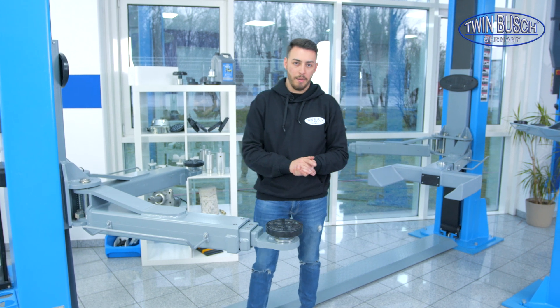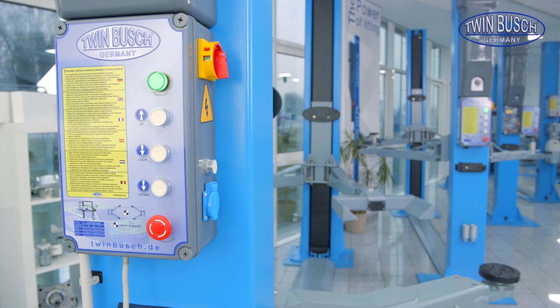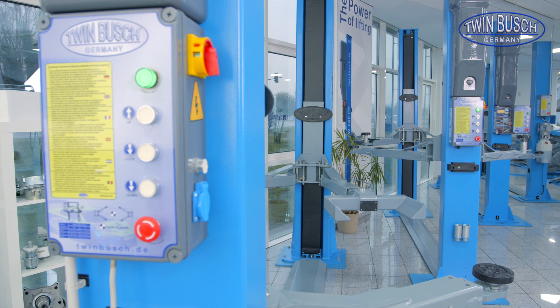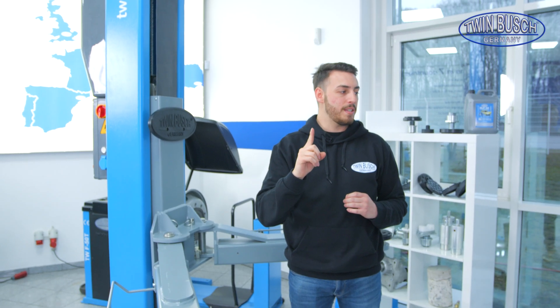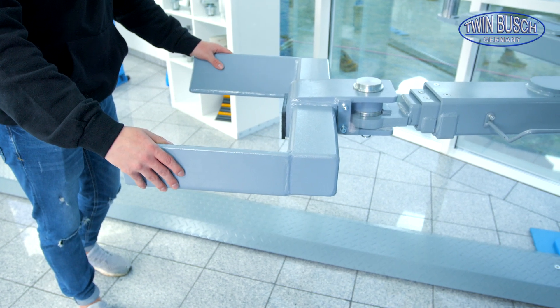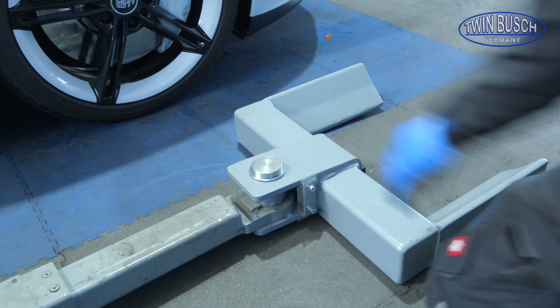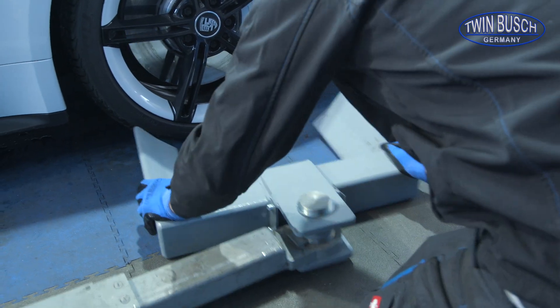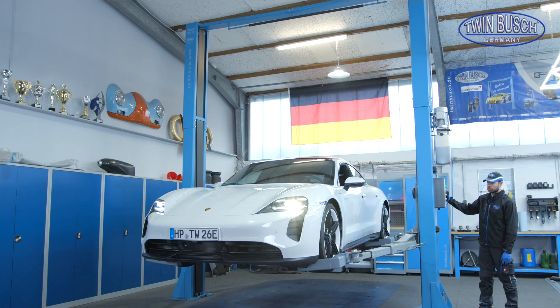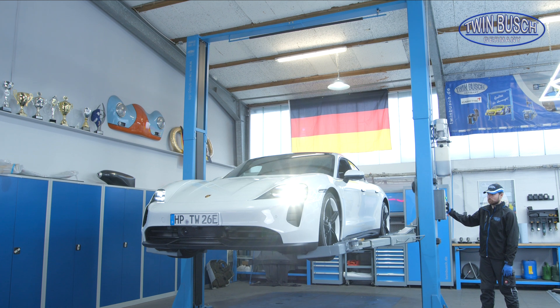Otherwise, everything is actually the same with these lifts as with the Profi Line — we also have the motor cover here, the same control unit, everything is the same. There is one important difference: we have a very special option for the Heavy Line lifts, namely the wheel grip. This is very suitable if I want to do body work with the lift, because I grip the vehicle directly under the tyre and lift the car by its four tyres. This adds the great benefit of having no lifting arms under the sill when I want to weld the sill, for example.